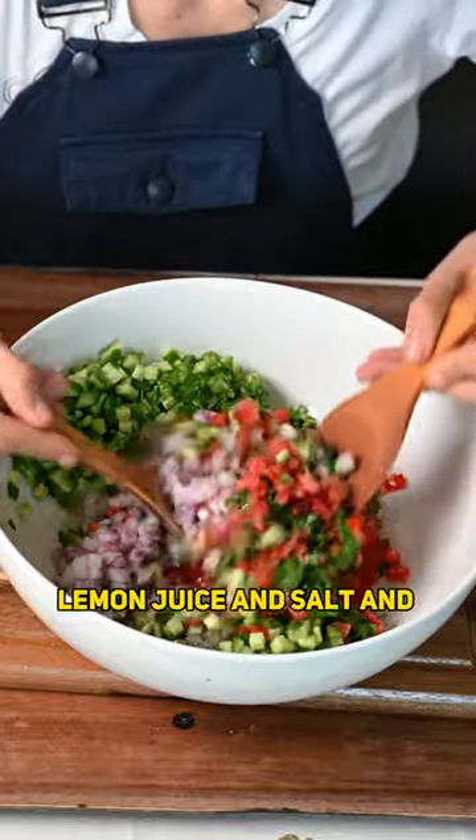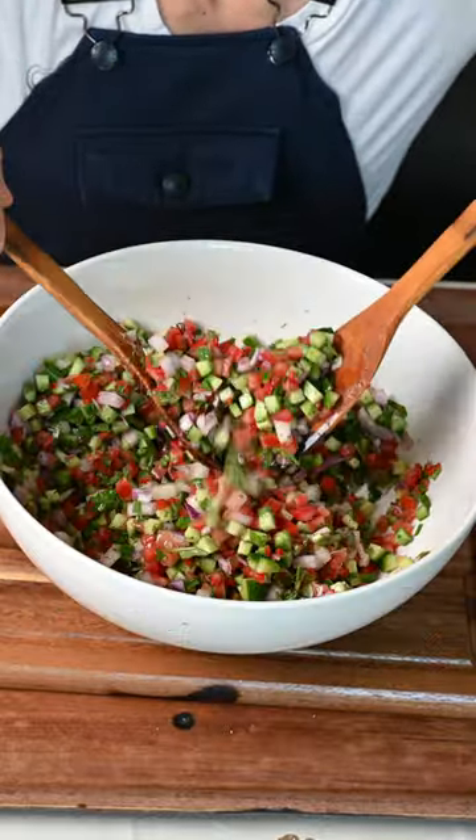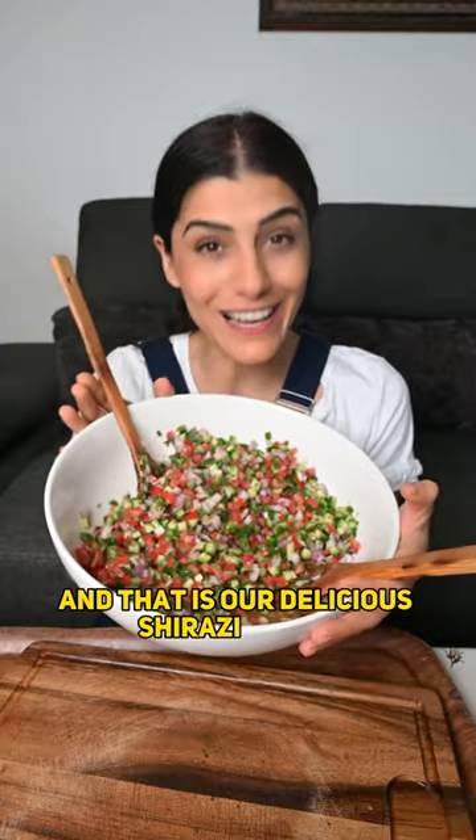We mix everything up and we enjoy, and that is our delicious Shirazi salad.